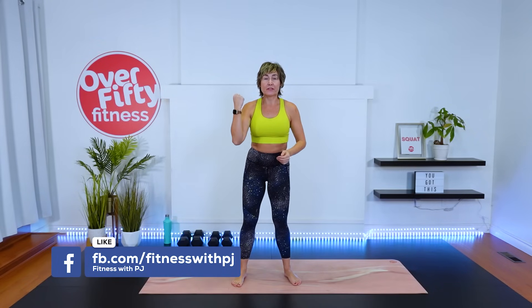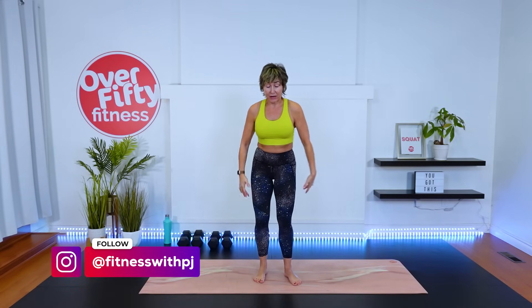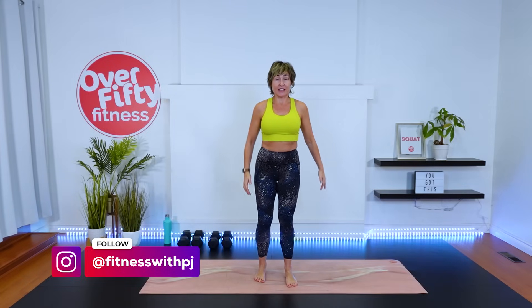Before we get busy, if you have a fitness watch on, you might want to turn that on. I recommend the HIIT setting. Let's warm up — just drive one knee in towards the chest and then the other.